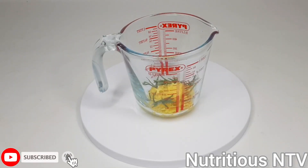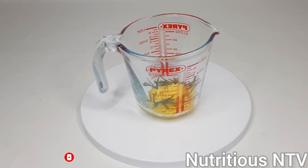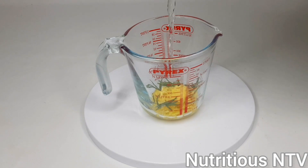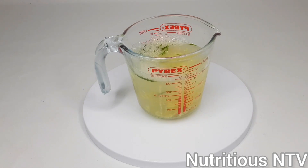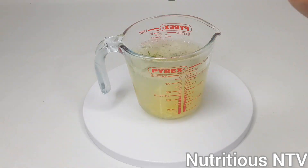Next I'm going to add my boiling hot water and let it brew for five to ten minutes. In goes my hot water. I'll give it a quick stir and let it brew.